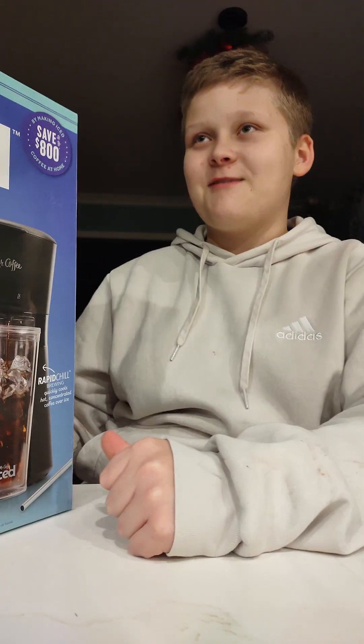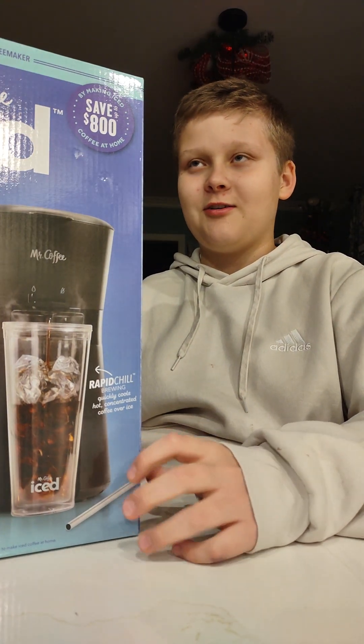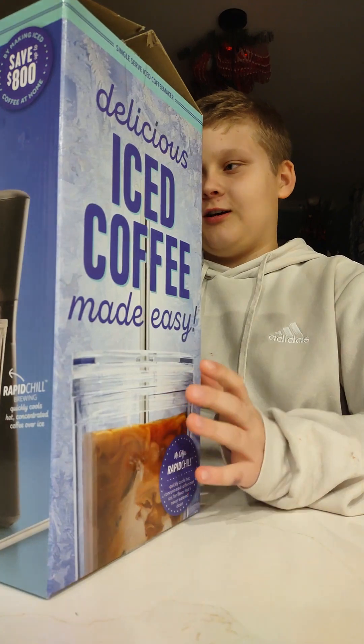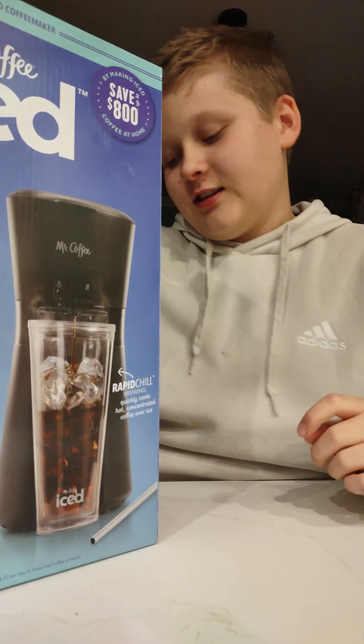What's up guys, it's your boy Polly Hotshot, and today we are unboxing the Mr. Coffee Iced Coffee — delicious, apparently. It's the Mr. Coffee Iced, and it claims that it's delicious iced coffee made easy.